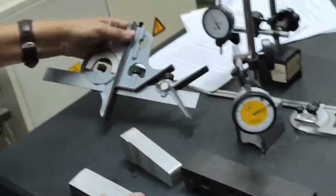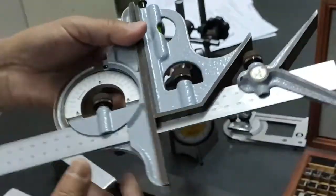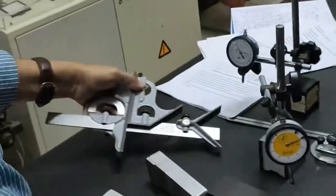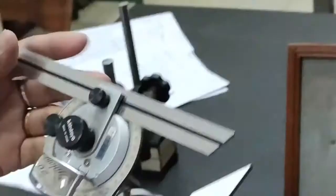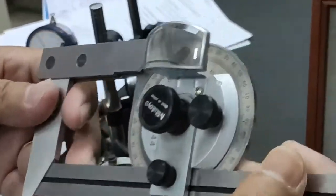For this first experiment we also have this combination set, which is used to measure the angle. And this is the bevel protractor, also used for angle measurement. It has a vernier scale and a main scale.